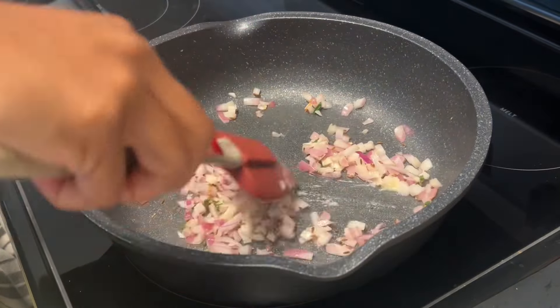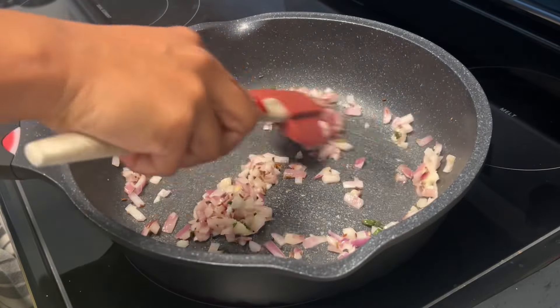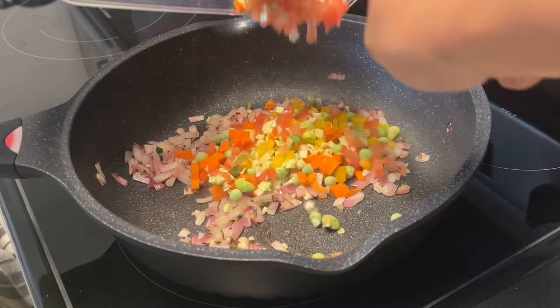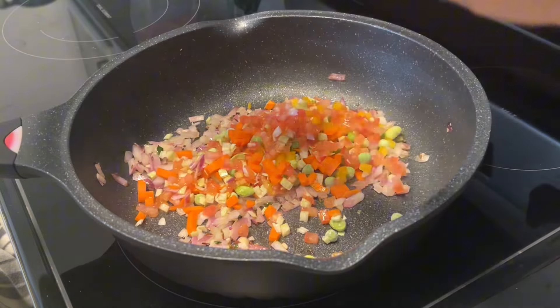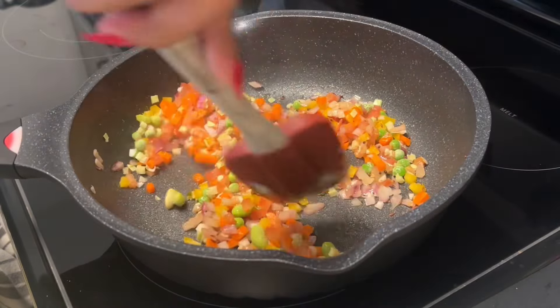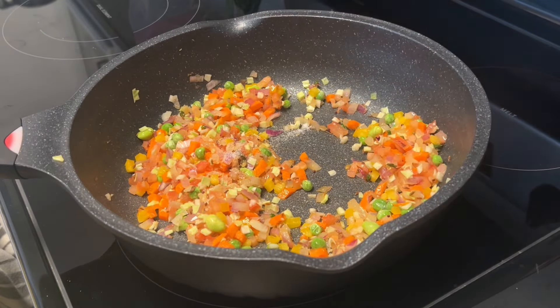Once your onions have browned and the raw smell of ginger garlic has gone away, add in all of your finely chopped veggies. You can do whatever veggies you have on hand. I did peas, carrots, bell peppers, and a little cabbage. Give this a really good mix and then we'll add a little salt and this magi masala.